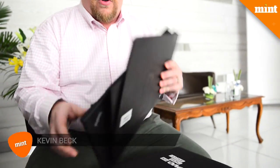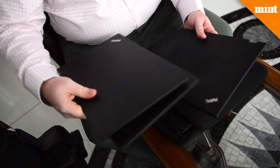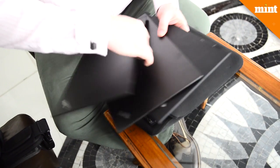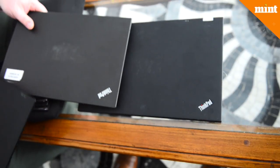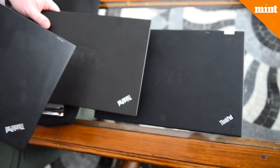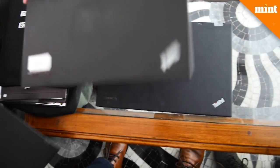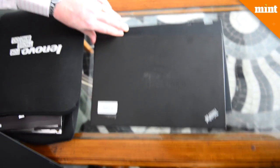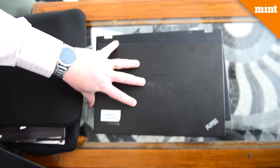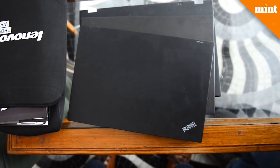These are all covers from a T-series laptop, showing how they've evolved over time. That's from four years ago. This one is two and three years — T430, T440, and T450. So this would have been roughly 2012, 2013, 2014, 2015. And this is 2016, 2017 of our thin and light T-series.